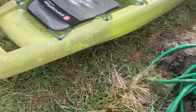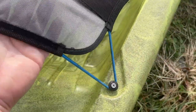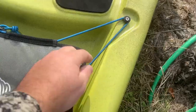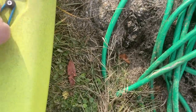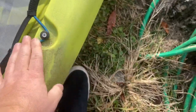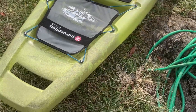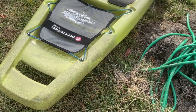Up here in the front, there's a molded-in handle — easy to grab. You've got a little place here where you can put stuff, and then of course, bungees. If you wanted to take that off, you could, but I'll probably just leave it on there. That way I can throw some stuff up under there and it stays a little shaded.